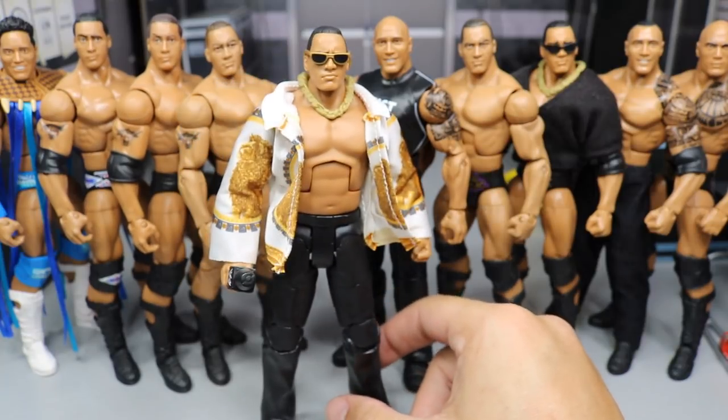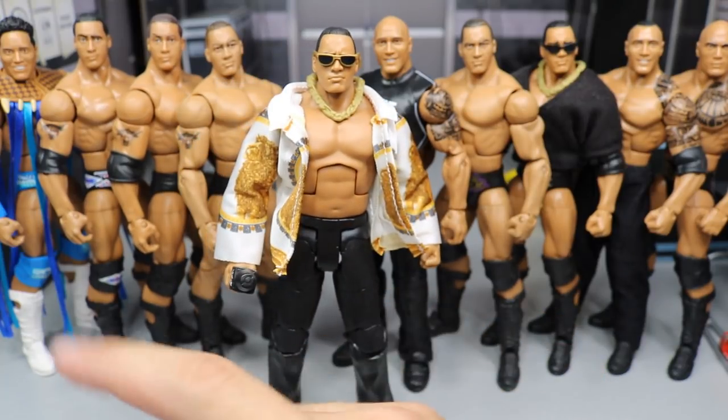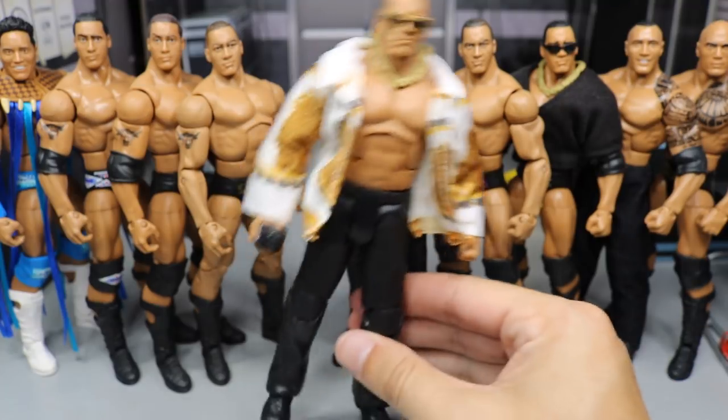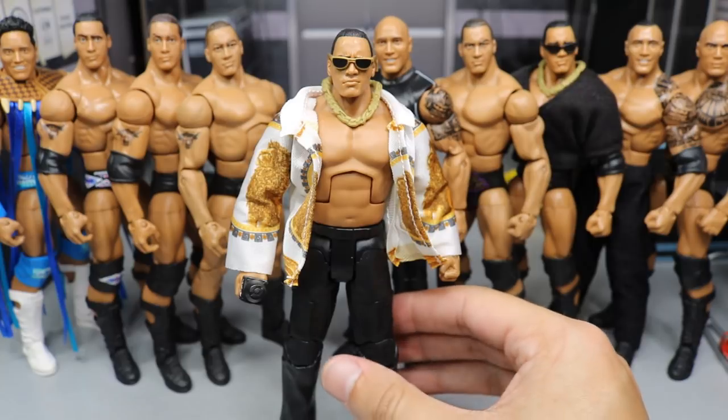We got 10 Rock Elites right here on display, but in my total collection I have — counting this one — 19 Rock Elites now. That's pretty cool, and I cannot wait to add more.